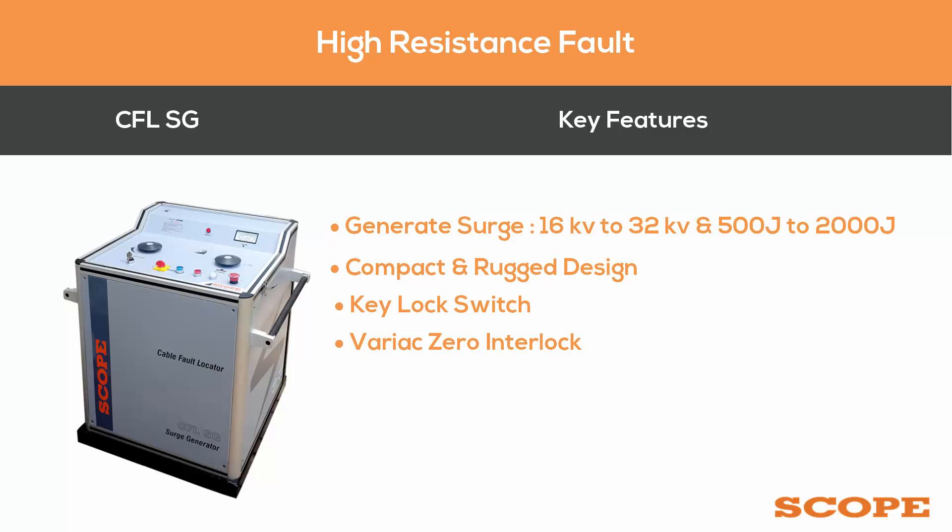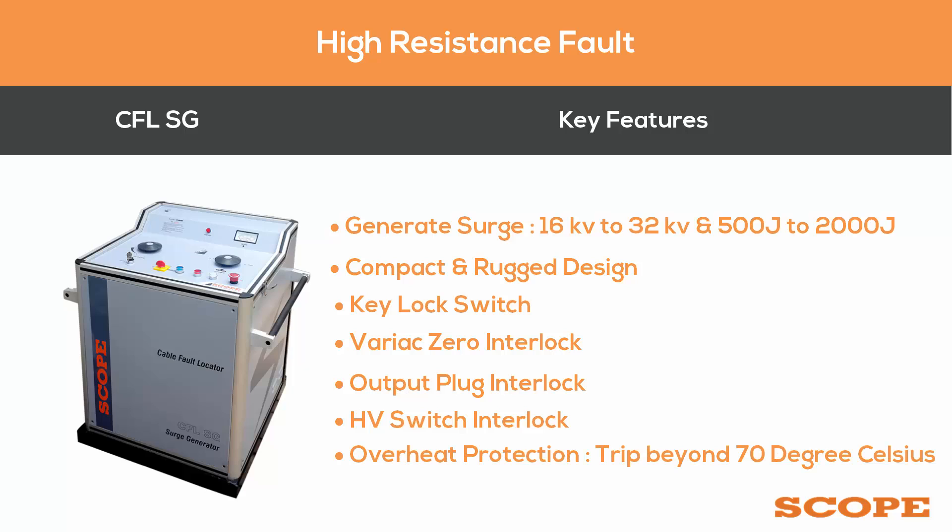The Variac zero interlock ensures the HV circuit cannot be energized if the Variac is not at zero position. The output plug interlock prevents the HV circuit from being energized if the output cable is not connected. The HV switch interlock trips the HV circuit instantly if the switch is not pressed properly or the selected range is changed during operation. Overheat protection trips the instrument if the HV transformer exceeds 70 degrees Celsius.